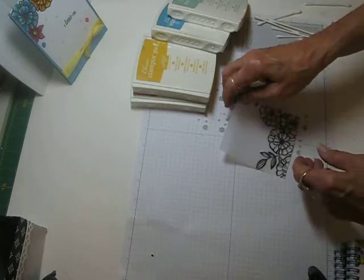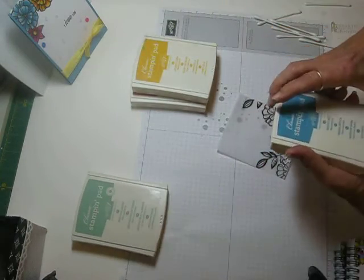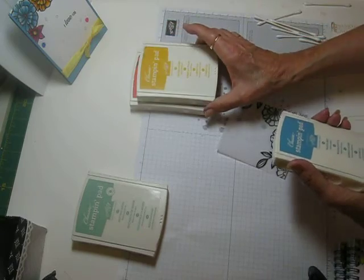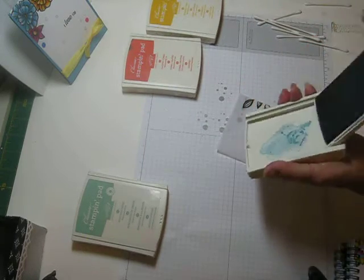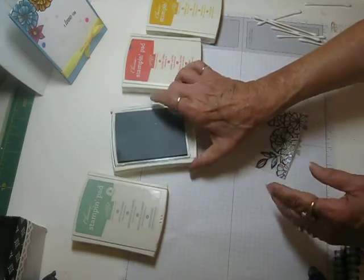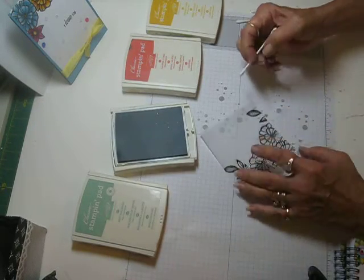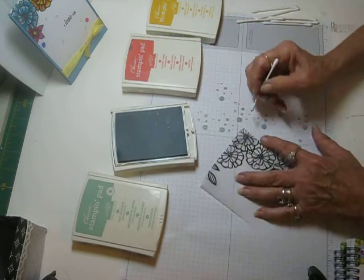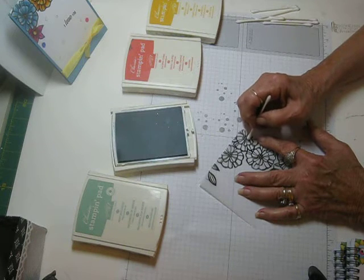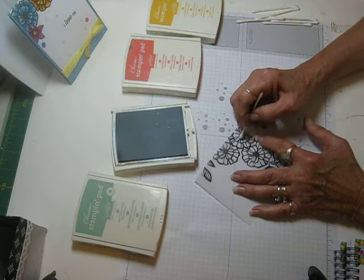The technique is really easy to do. I've got mint macaron for the leaves, and I have crushed curry, calypso coral, and marina mist for the flowers. You just need some Q-tips and you'll want to use a different tip for each color. You just lightly go in each flower and go right over the embossing.